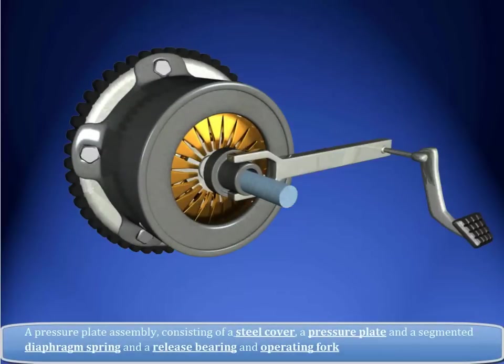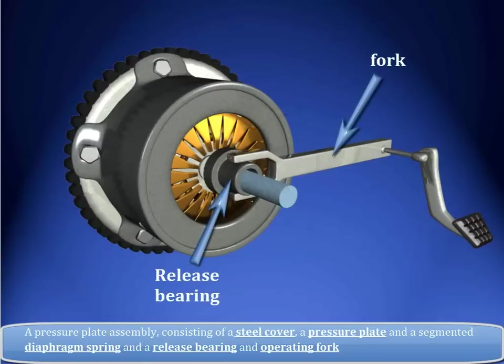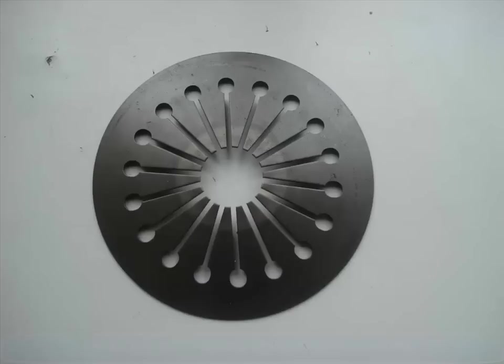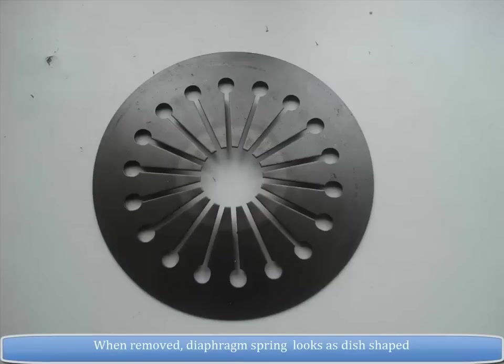A pressure plate assembly consists of a steel cover, a pressure plate, a segmented diaphragm spring, a release bearing, and an operating fork. The clamping force on the friction facings is provided by the diaphragm spring. When removed, the diaphragm spring looks dish-shaped.